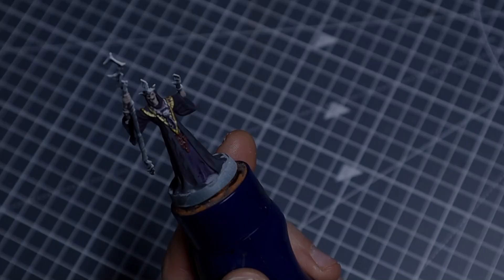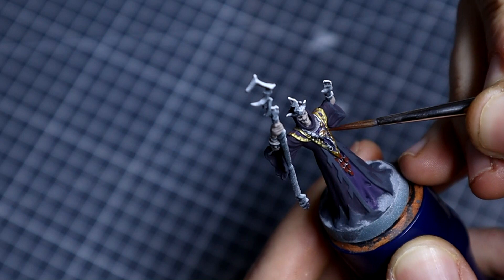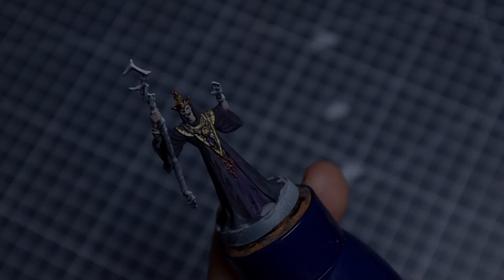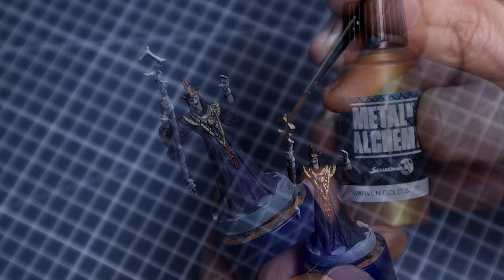I'm then going to be switching over to the Viking Gold, which is more of a burnished orangey gold, very similar to Retributor Armour. I'm going to be using this for the medallions on the adornment and also for the crown. I'm just touching in a bit I missed with the Elven Gold. I'm then going to be using the Dwarven Gold for the head of the staff, as well as for the bracelet. It's got a slightly more orangey tone, and there's more of a mid-gold between the Elven and the Viking Gold.